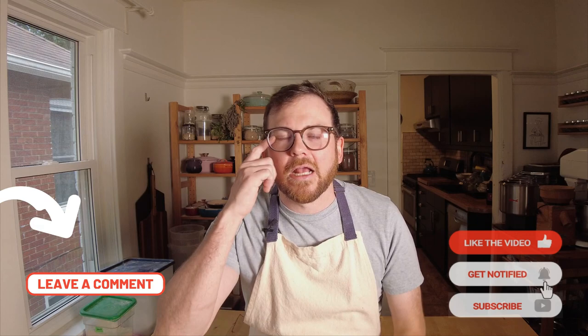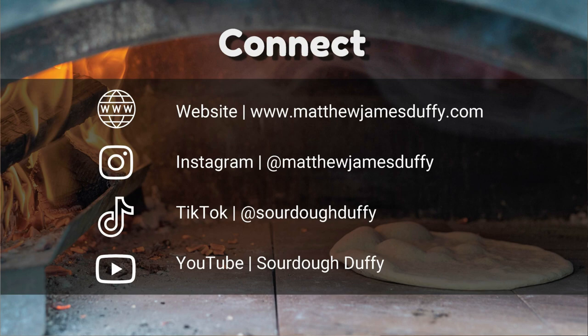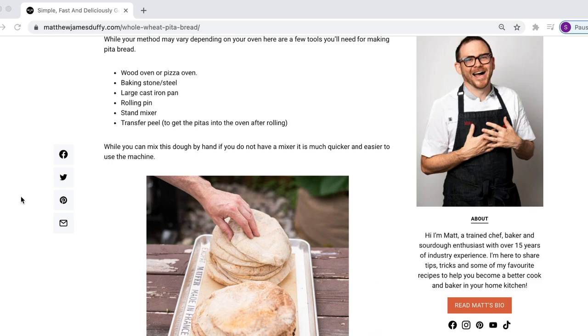If you're new here, don't forget to subscribe, hit the like button, leave a comment — it helps me grow and helps other users find me. Don't forget to check my Instagram and TikTok, there's loads of baking content, and on the blog you'll find this pita recipe in full written detail. Now let's get started.